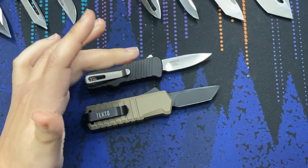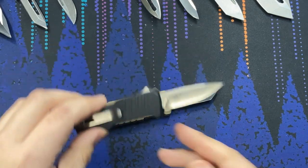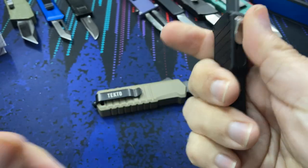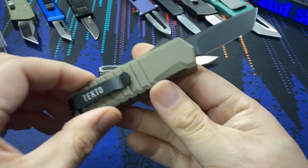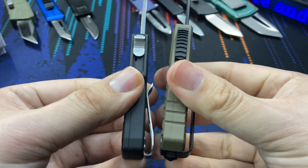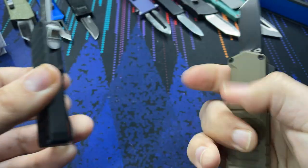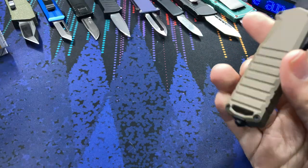Looking at the size, the Tektoe's body is a bit larger, which gives you more grip. I really like the Hoag — I like the style and shape, it has all those same positive attributes with grooves to hold on to and a lot of texturing. But the Tektoe does one better by having a slightly larger handle to grip. You can see the thickness and deep carry pocket clips on both.